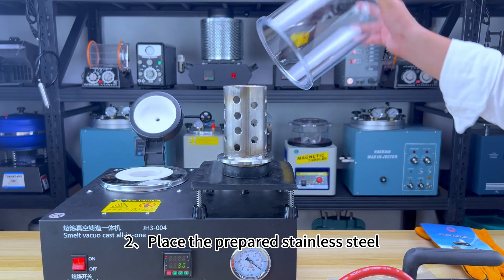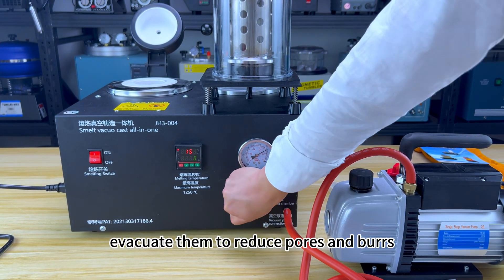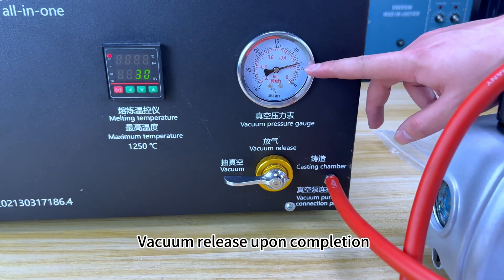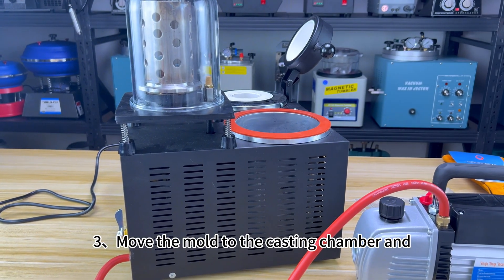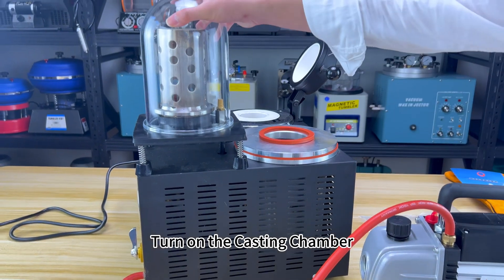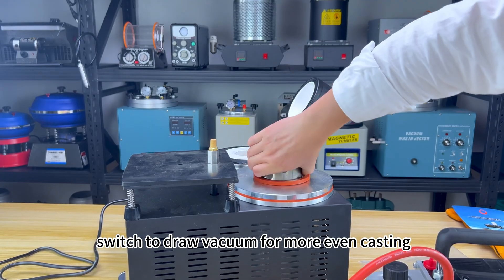Casting step 2: Place the prepared stainless steel plaster molds in the vacuum hood to evacuate them, reducing pores and burrs and making the result flawless. Release the vacuum upon completion. Step 3: Move the mold to the casting chamber, fill it with the prepared molten metal, and turn on the casting chamber switch to draw vacuum for more even casting.